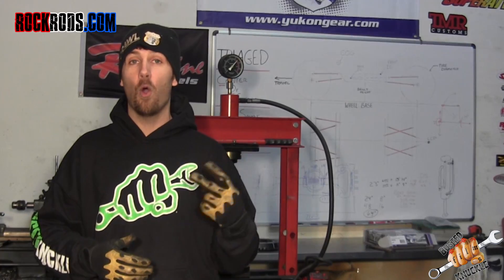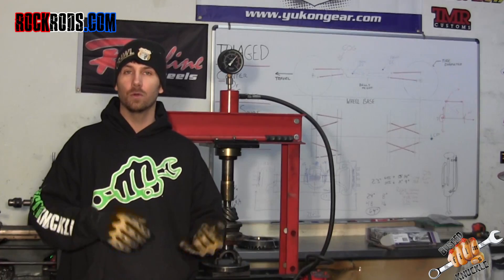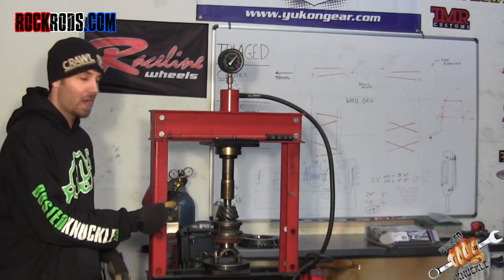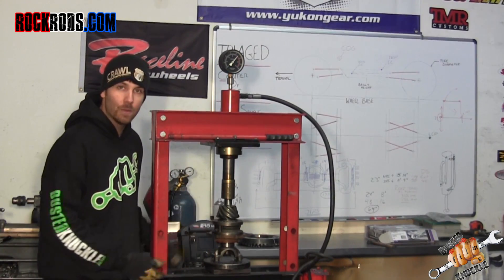What you can do to save a bunch of time and effort is go ahead and assemble everything just like you would before it goes in the vehicle — yoke, bearings, seals, all of it. Put it in the shop press, and start pressing down.